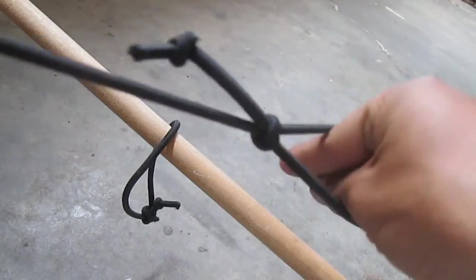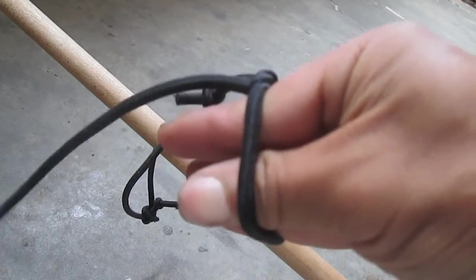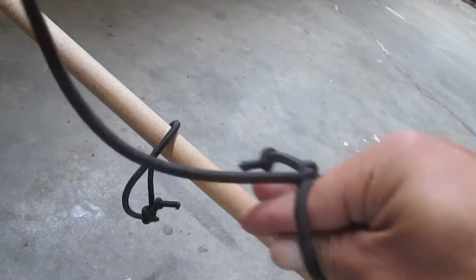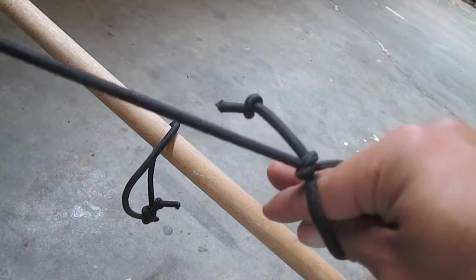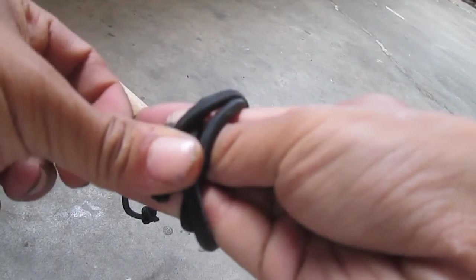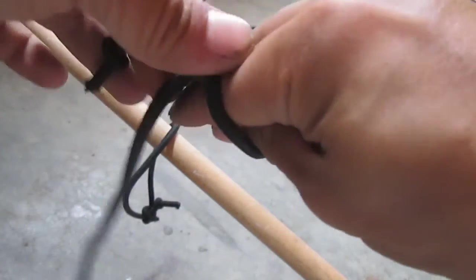I don't have to make turns around it if I don't want to. I can use this and lash it to my pack on one side or something like that. I can still make the turns if I want just to make it neat, but I don't need to do it if I don't have to.